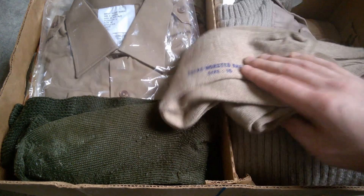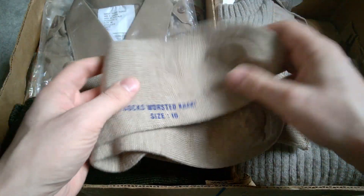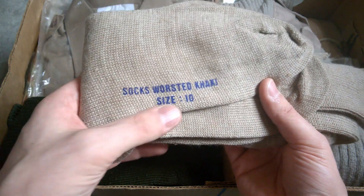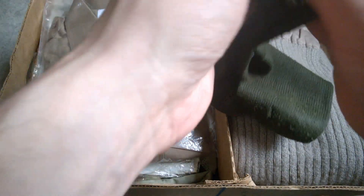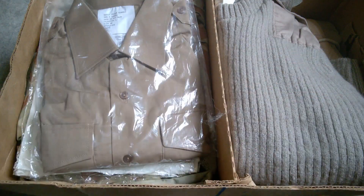Starting at the top here, we have several pairs of khaki socks. My assumption would be that they're British given that they're labelled in English. Then we have a set of 80s issue — or 70s/80s issue — British socks, a pair of those.